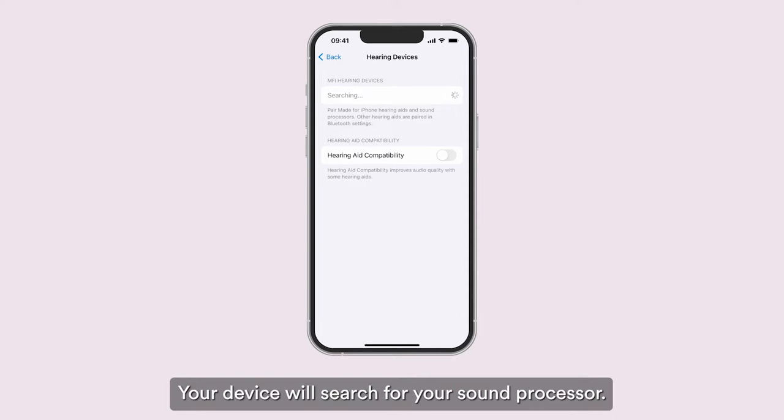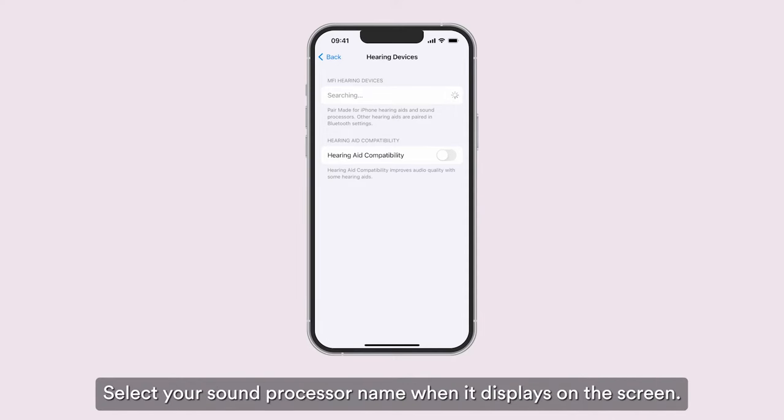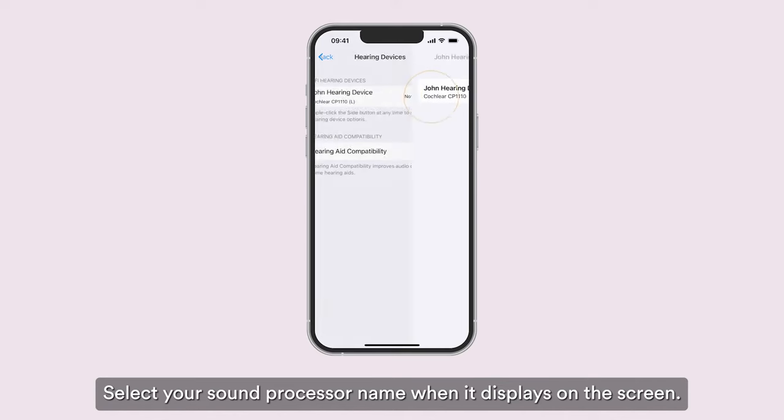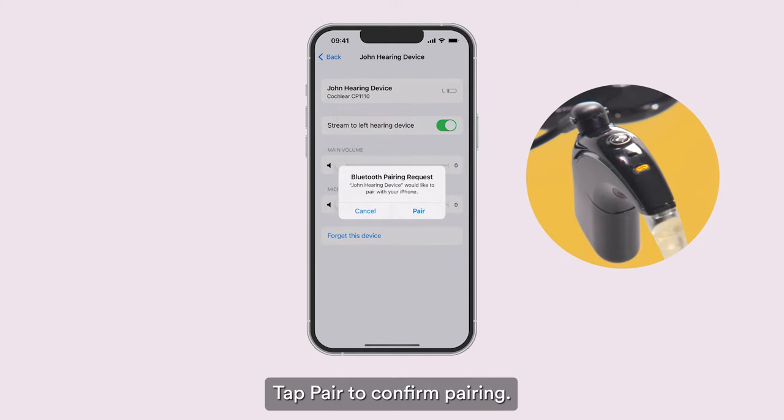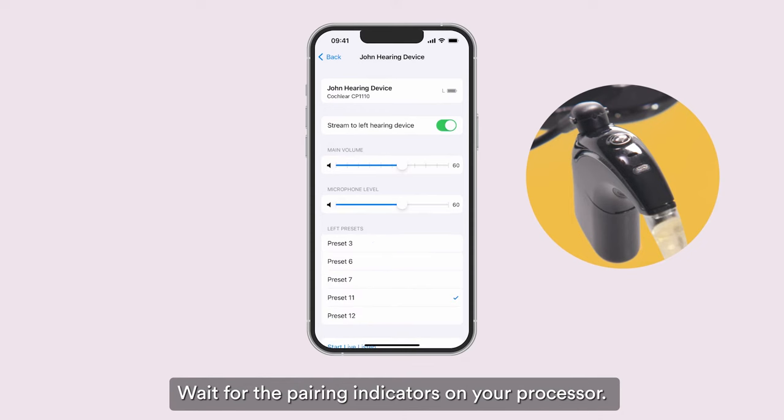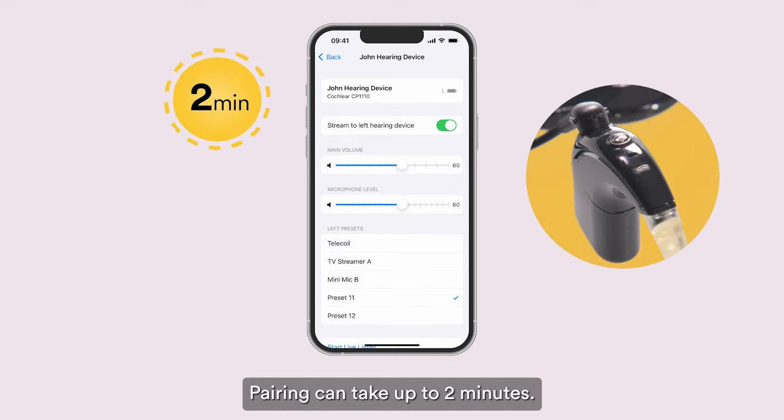Then turn your sound processor on again. Your device will search for your sound processor. Select your sound processor name when it displays on the screen. Tap Pair to confirm pairing. Wait for the pairing indicators on your processor. Pairing can take up to two minutes.